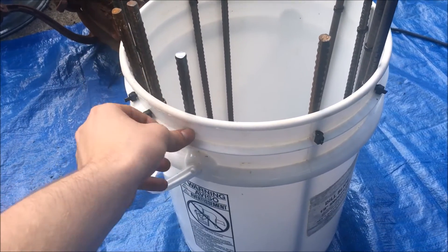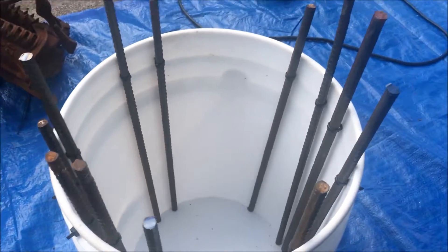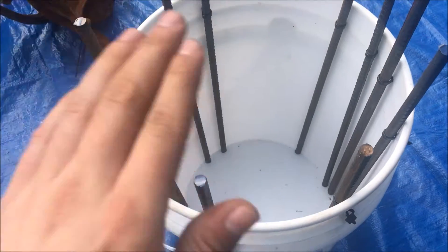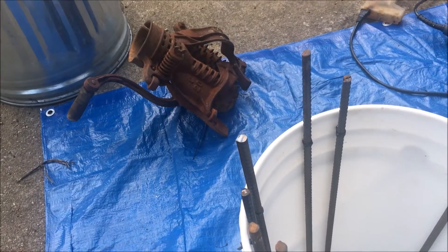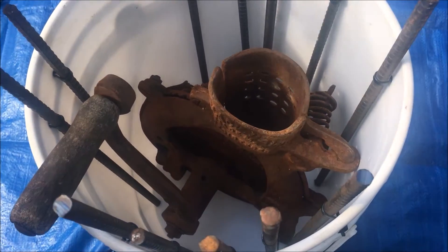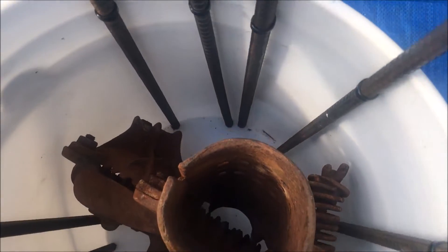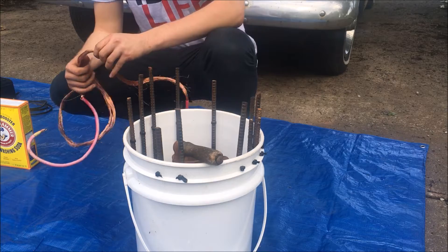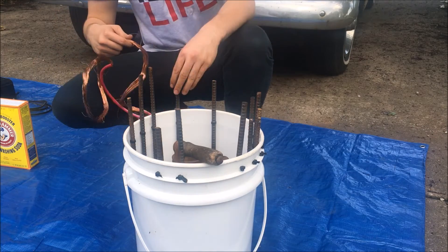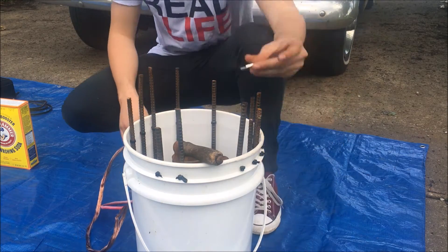Now we have all these anodes connected with the zip ties. The more anodes there are, the faster the process is going to go — we've put about ten in here. Next, we've added in the Cornhusker. We're making sure that none of these anodes are actually touching the object, because if they do, the anodes won't work. Now the next step is connecting current using this copper wire, then clipping it on using these clips.